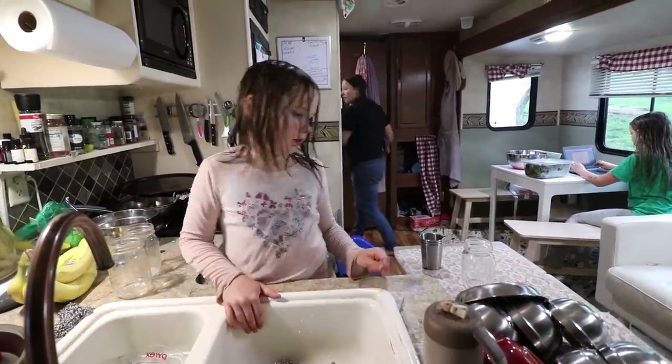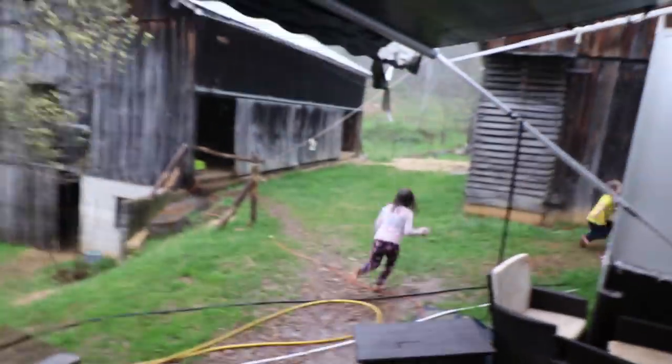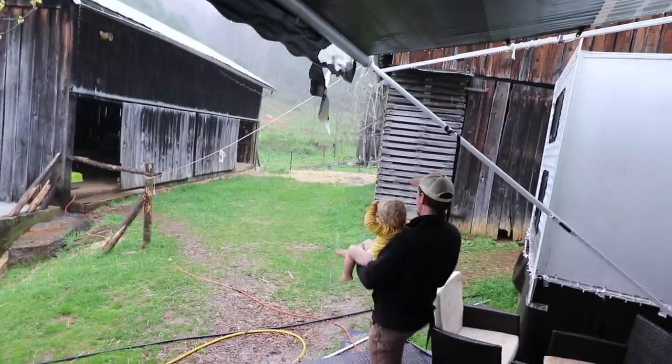Gardening time is over for now. It's actually perfect timing because now the rain will water the strawberries. We're going to have lunch, do school, and do naps. Joy made lunch — she made quiche — and I'm going to make a salad. We haven't really had a good rainstorm since it's been warm, so the kids are going crazy loving playing in this rain.